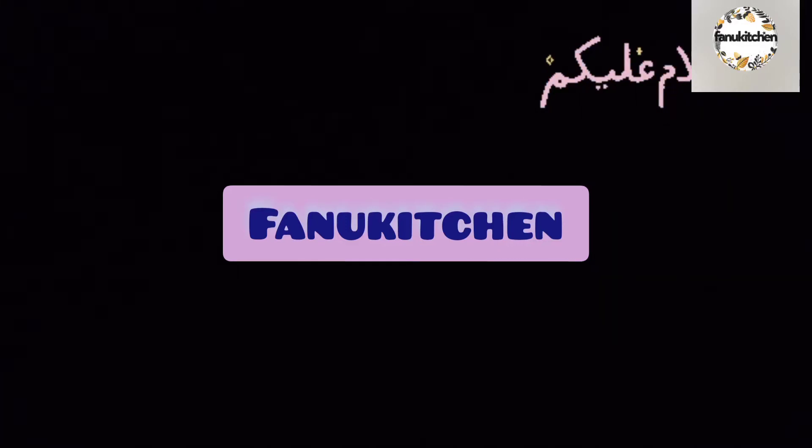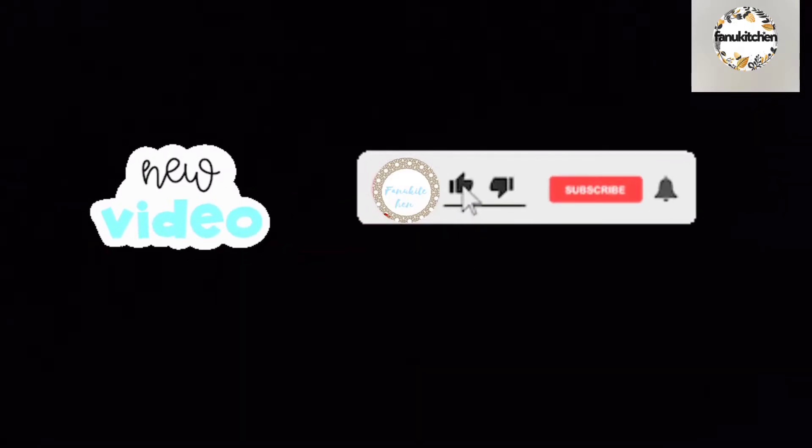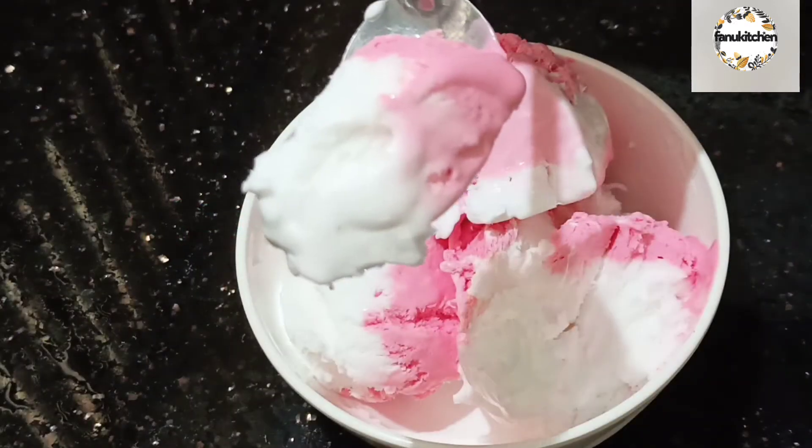Hi! Assalamualaikum! Welcome back to my channel. If you like this video, please like or subscribe.